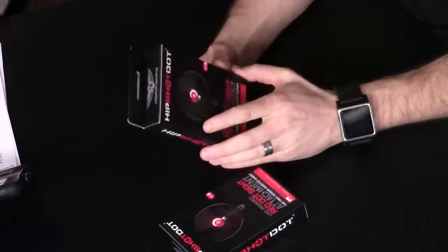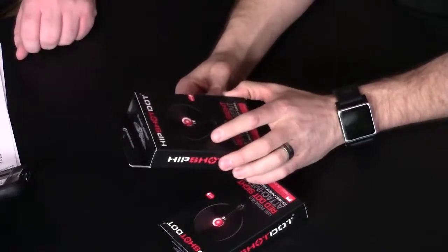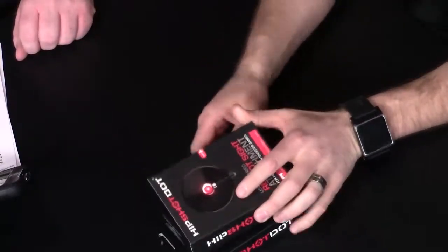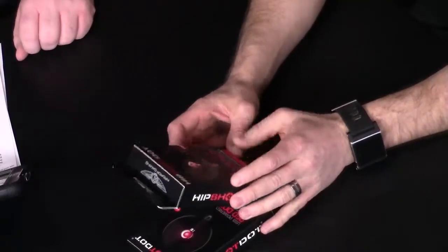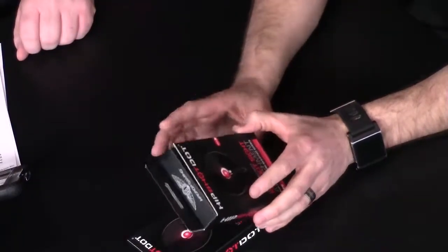So Airdrop Gaming — we're a gaming accessories company for Xbox, PlayStation, and those types of gaming consoles, PC included. We're trying to focus on brand-new, innovative product. We're not another controller, we're not another headset. We're trying to do blue-sky innovation. We're starting off with the HipShot Dot as our first product out of the gates.